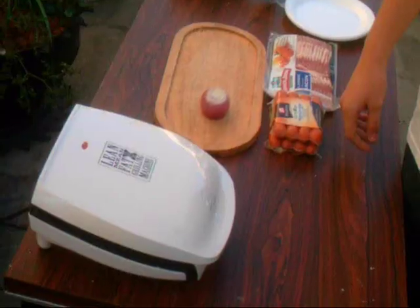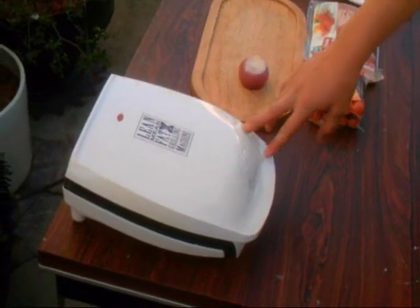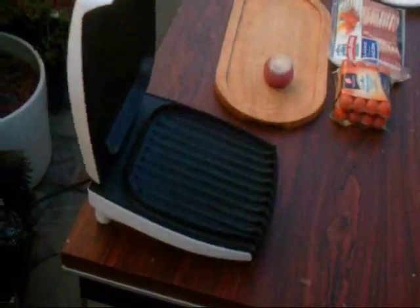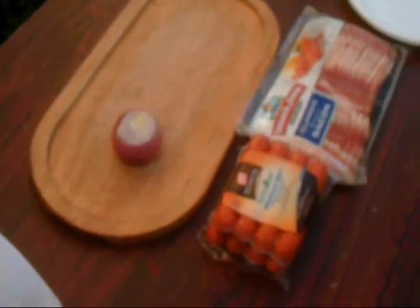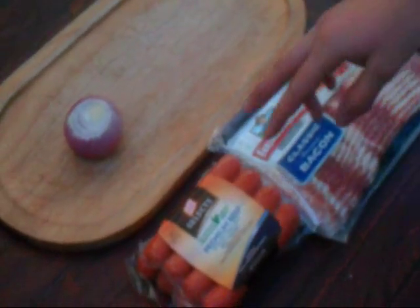What's up YouTube, today I'm gonna show you how to make bacon-wrapped hot dogs on the George Foreman grill. This is the George Foreman grill — it's one of the cheap ones, but this is all you need. It's pretty small, but this is all you need right here.